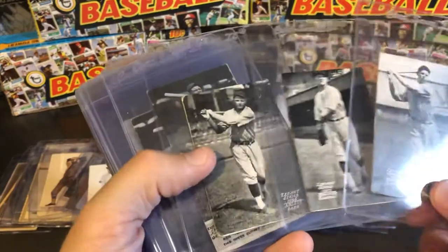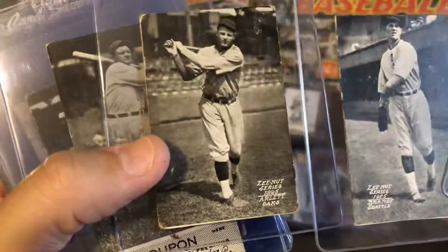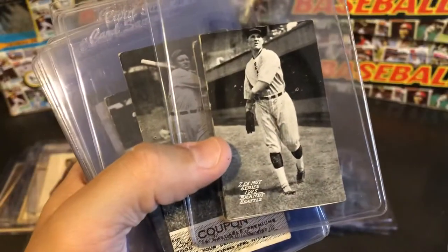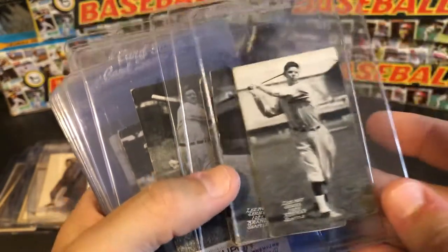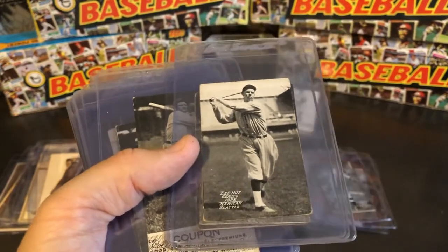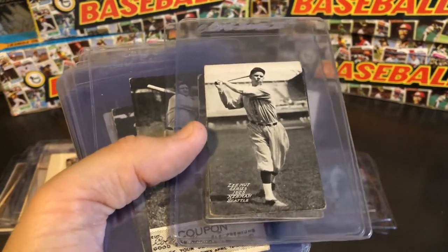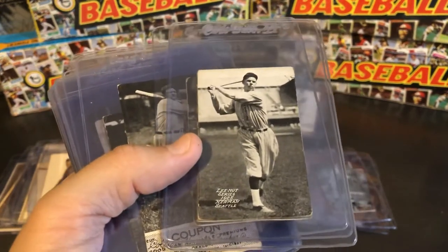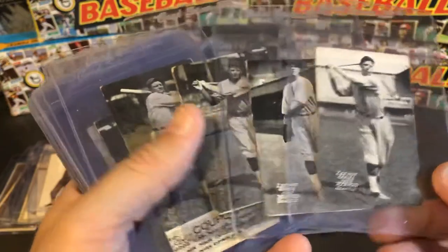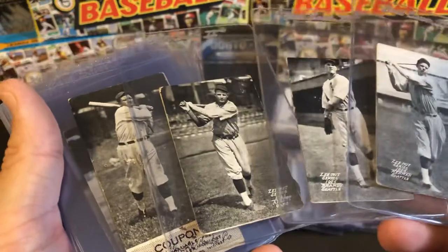1925 is very similar to what we've seen before, but they do say 1925 distinctly on the front. There's a Buzz Arlett, Ed Brandt who was featured in the 1933 Goudey set. Probably one of the more popular 1925 cards is this early card of possible future Hall of Famer Babe Herman, playing for Seattle — a really tough card. Seattle Zenit cards are highly collected by people largely from the Pacific Northwest who enjoy their Seattle sports.